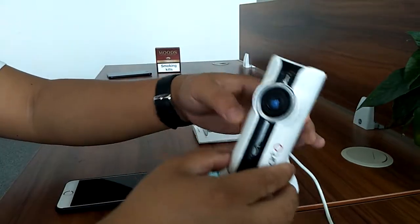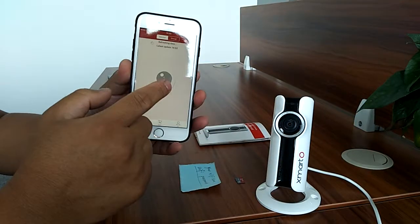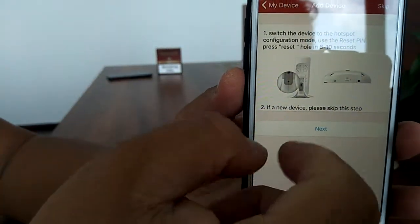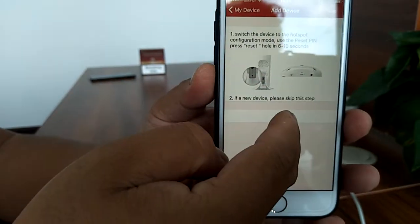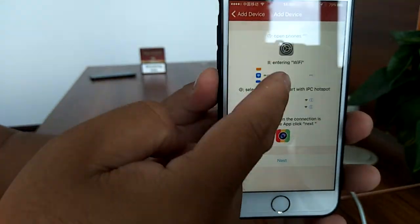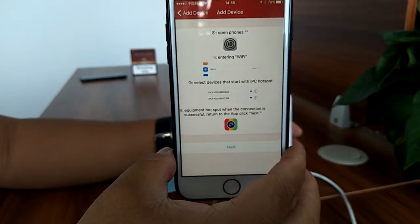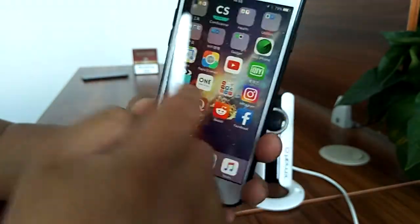The next thing to do would be to run the XMATO VR Pixel app and go to AP mode. Since it's a new camera, or maybe you've just reset the camera, you can skip the first step and go to next. In the second step, it tells you to enter the iPhone's Wi-Fi settings and connect to the camera's Wi-Fi. This camera's Wi-Fi starts with IPC, then return to this app.